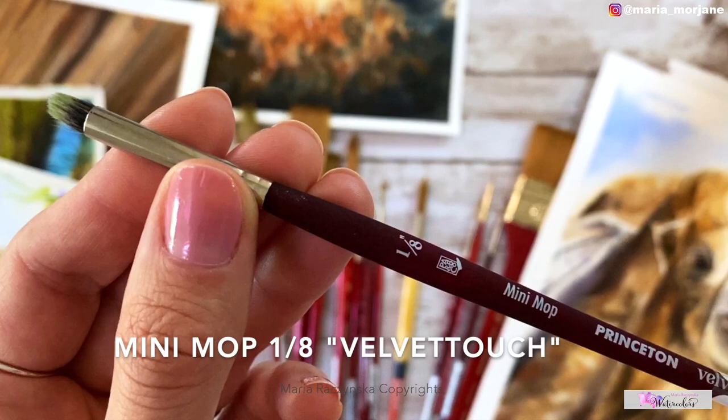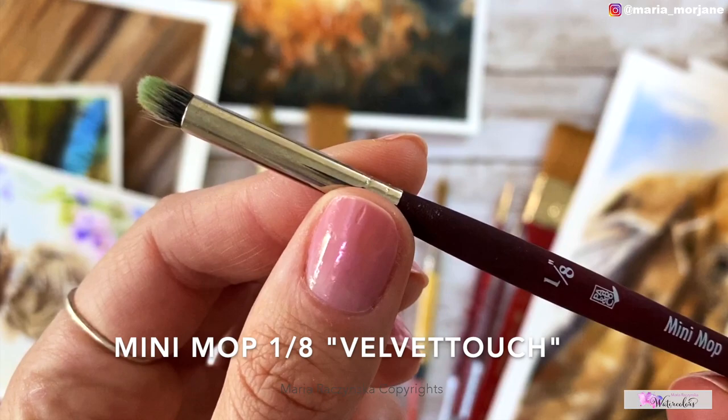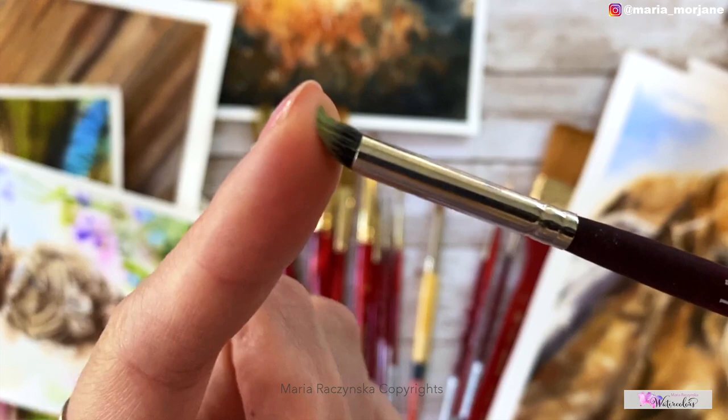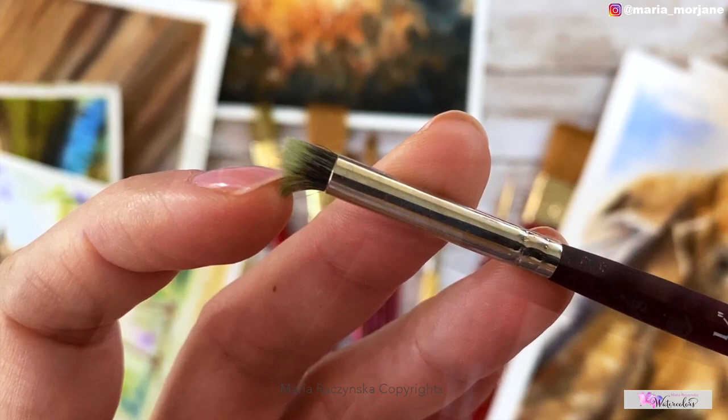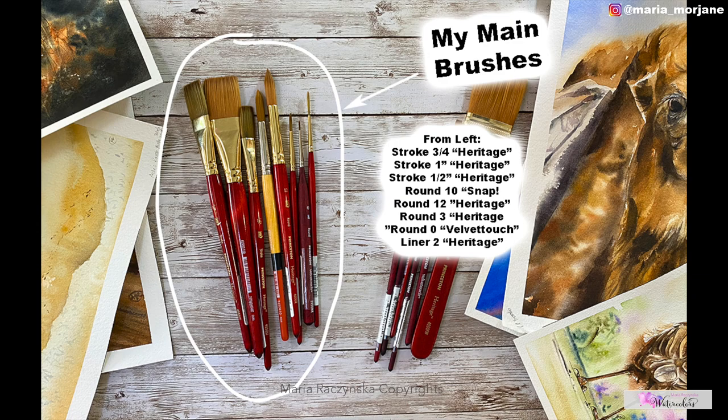The last brush I recommend, if you like to splatter paint, is the mini mop brush, size one-eighth of an inch — a small mop brush. Whenever I splatter white gouache or paint sand granules, I load this brush with paint and water, then rub it off my finger to create the smallest splatter possible.